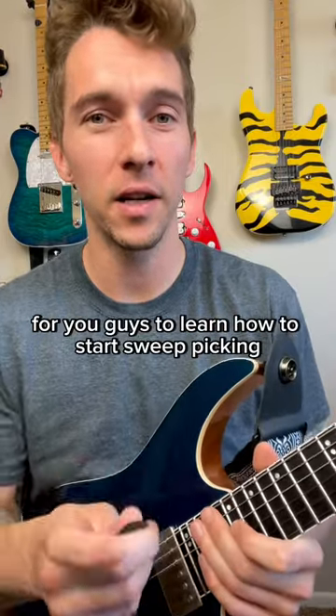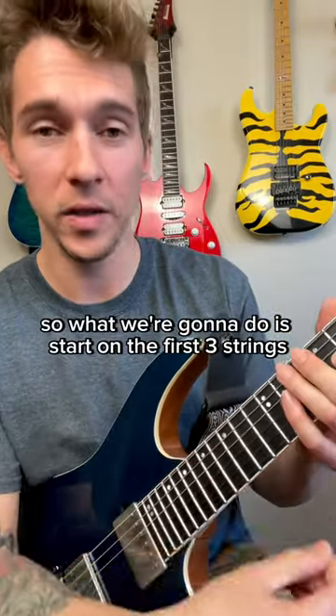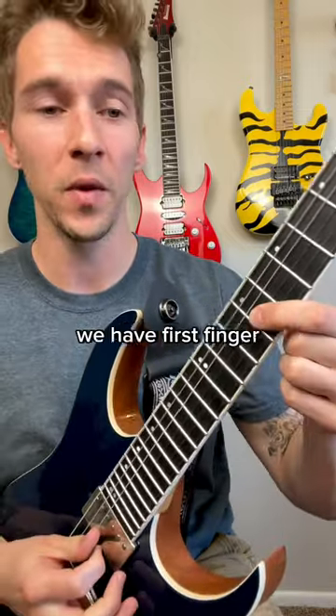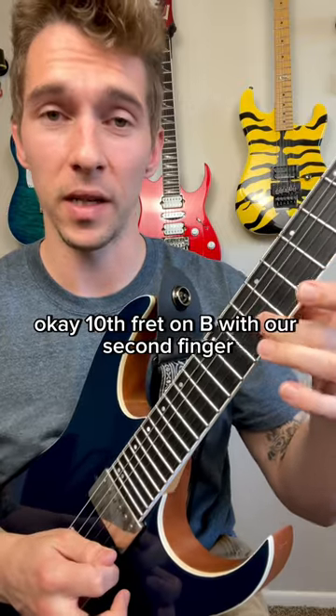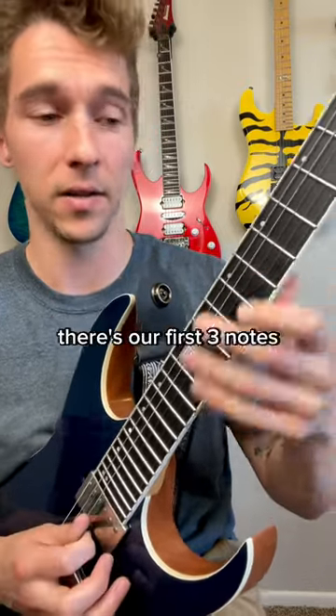Here's a quick little arpeggio for you guys to learn how to start sweep picking. So here's what that'll sound like. We're going to start on the first three strings — only three strings in total. We're on the G string, ninth fret, with your first finger. Tenth fret on B with your second finger. And then the first finger on eighth fret on the high E. There's our first three notes.